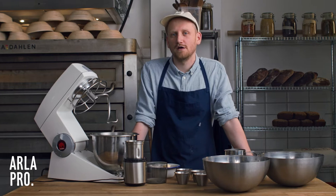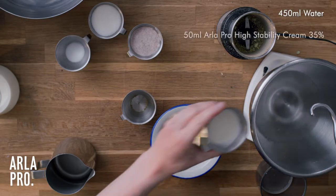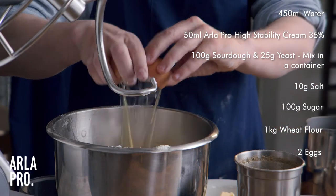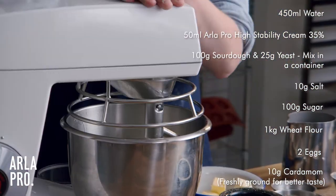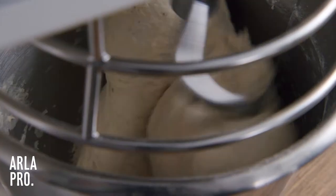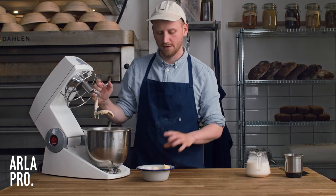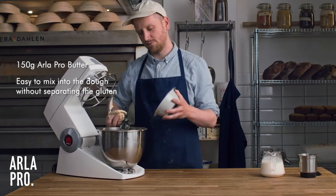The first piece of pastry that we're going to do is our cinnamon swirl. We're going to start out with mixing all our wet ingredients, then knead it until it's totally uniform and we have developed the gluten. Now the dough has come together and we're going to mix in the butter. We're using the Yala Pro butter — it has an ability to very easily get worked into the dough without separating the gluten.